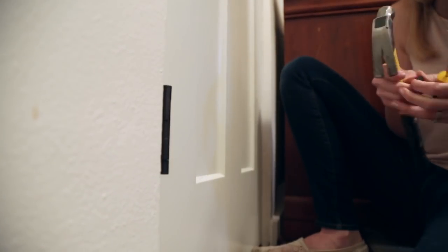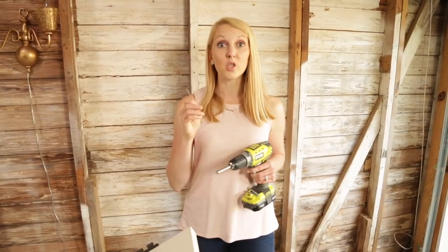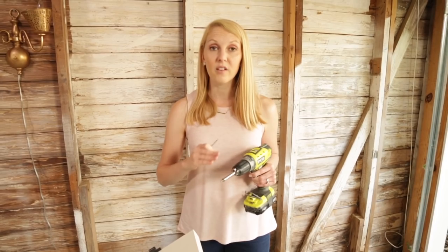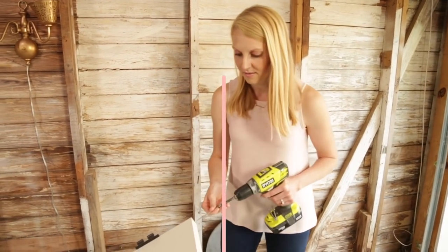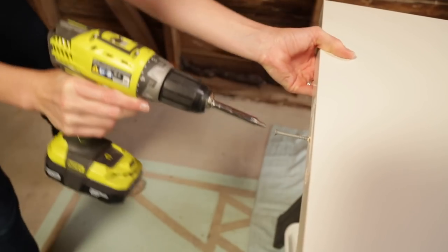Before you get started, remove the hinge pin so you can paint the door laying flat. The first tip is to use three 3-inch screws — two in the top and one in the bottom of your door. That way you don't have to wait for one side to dry before painting the other. Where you put the screws doesn't have to be exact, and you'll never see the holes left behind.